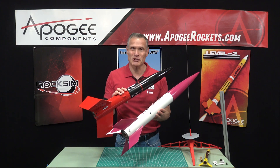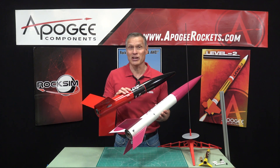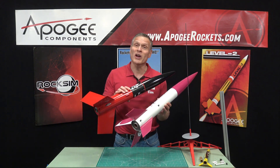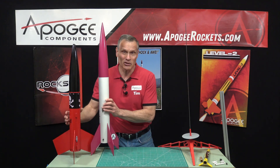Hi, I'm Tim Van Milligan from Apogee Components. We got a common question here about launch lugs and rail buttons and rail guides. What's the difference? When should you use one versus the other? So that's what I want to talk about.